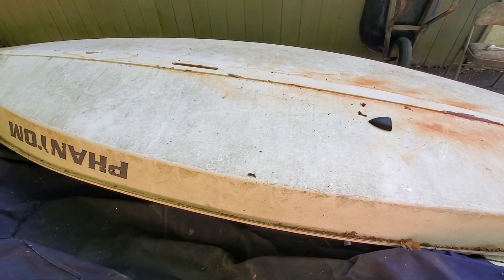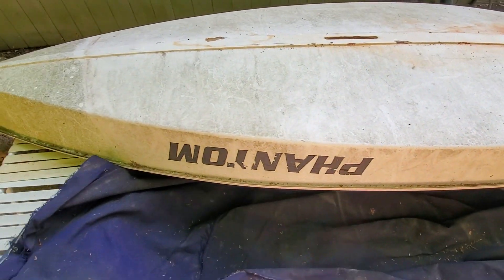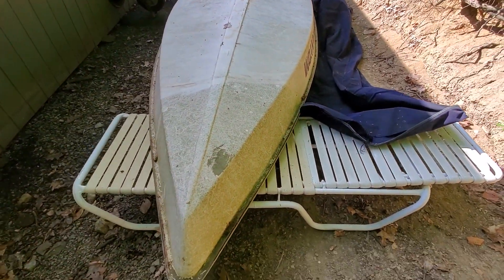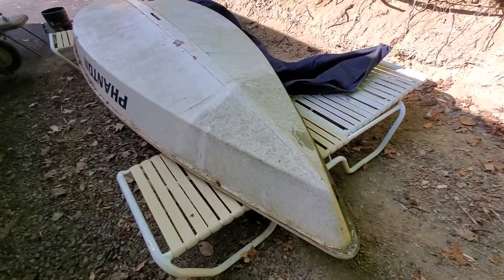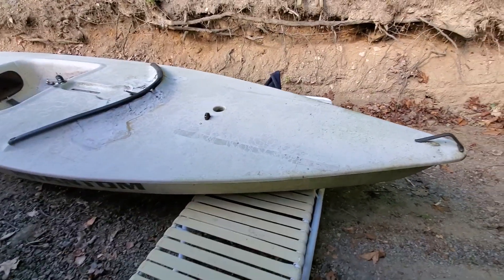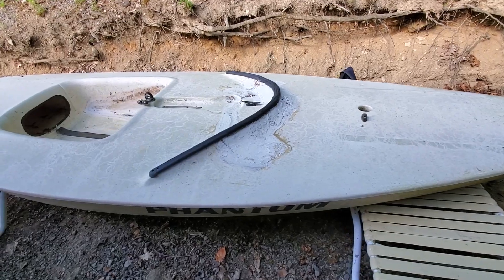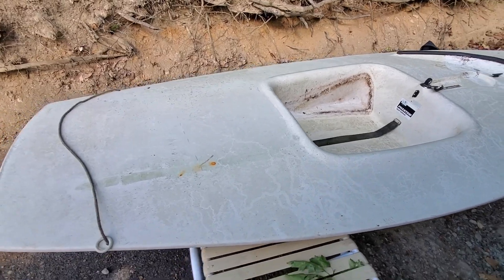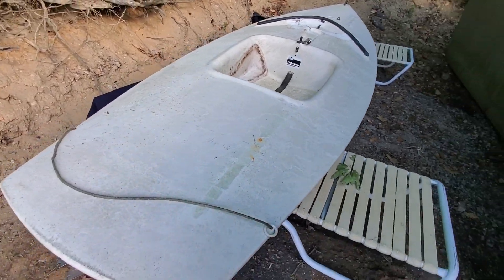If you were part of the live streams you knew this was going on and that I was picking this up, but if you haven't tuned in, this will be news to you. You can see it needs a ton of work — there's a ton of staining on the bottom and the top. There's a huge crack that's been plastered over that I'm going to need to fix, and inside the cockpit there are huge water stains and some rust. Definitely going to need a lot of work.